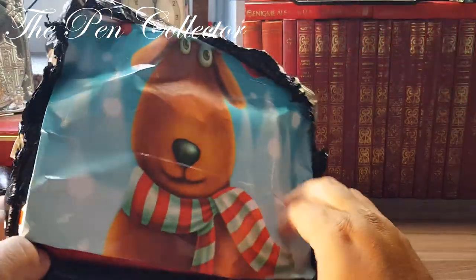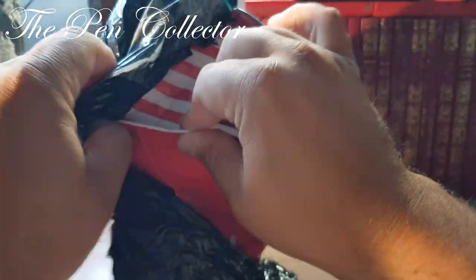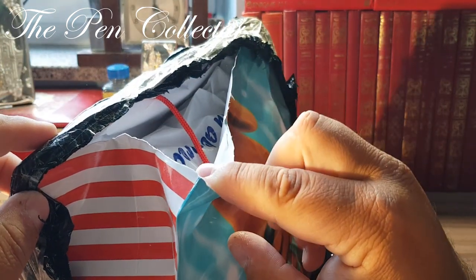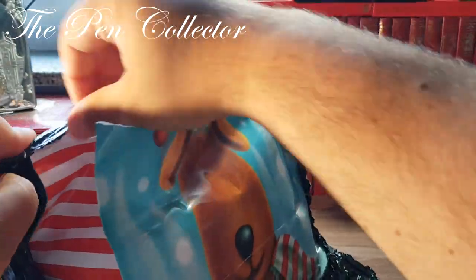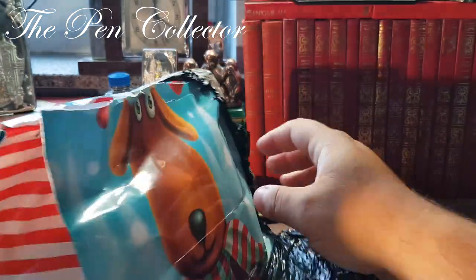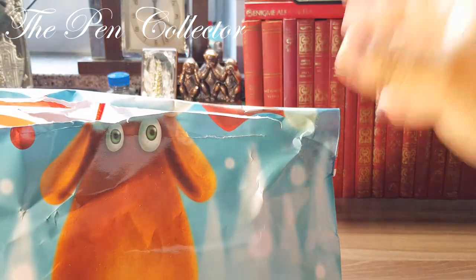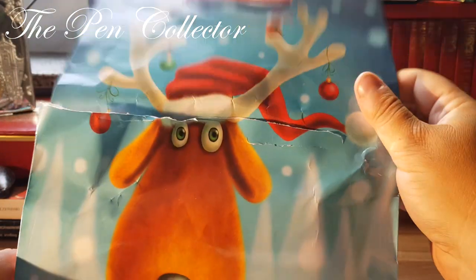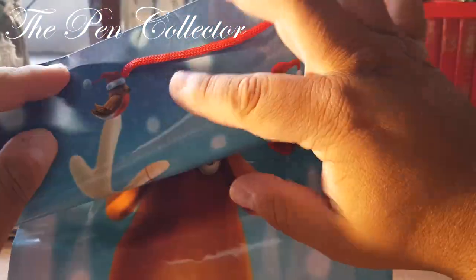It was in this cardboard bag, and it appears I didn't ruin it — oh, yes, maybe I did. We will see. It was a large bag and I've ruined it with my knife. I'm sorry. So this is the outer package and yes, I've ruined it — it's a reindeer, quite nice, with a little bird here.